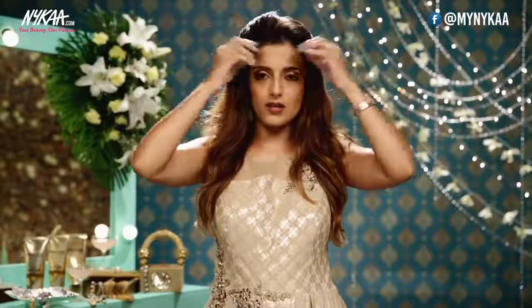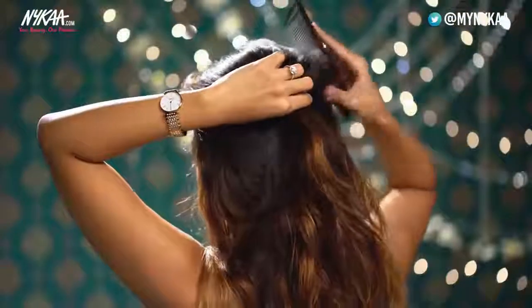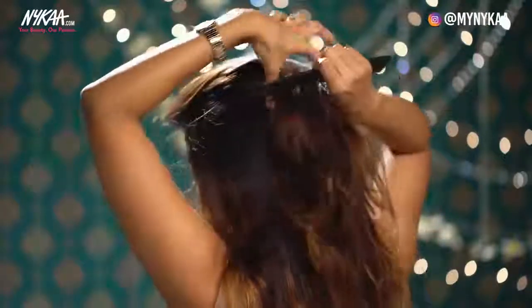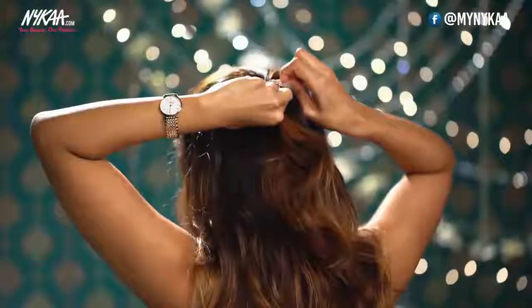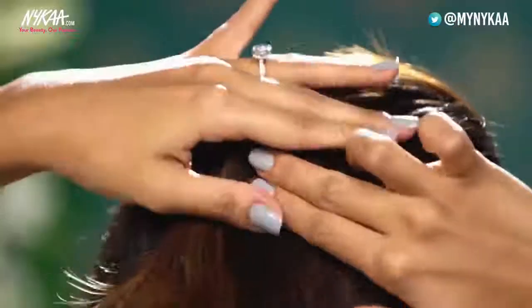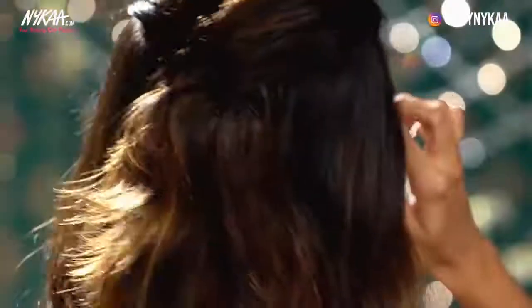Once the top area is nice and voluminous, just gently comb everything down and take all your hair on the top behind. Using a comb, just gently neaten this out on the top. Just twist it a couple of times and then using bobby pins, secure it right here. Try pushing the bobby pins inward so that they're not seen. If you have any hair left out, don't worry, just secure it with another bobby pin.